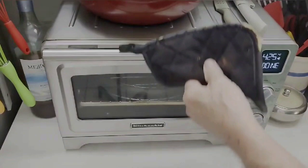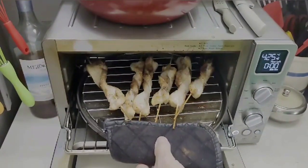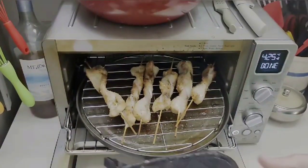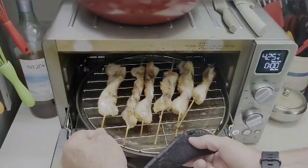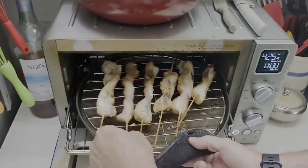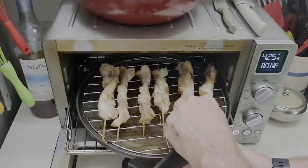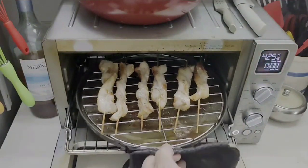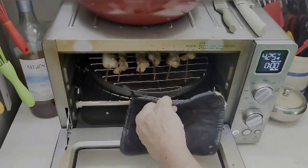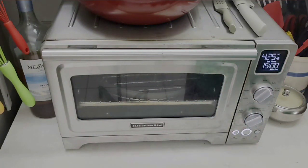Okay, rotation time. Hear that sizzle — sizzle is good. They're already nice and crispy coming out. Be careful doing this right in the oven — it's a mini oven. Just flip them over; they'll be done very shortly. Slide them back in and we're off and running again.